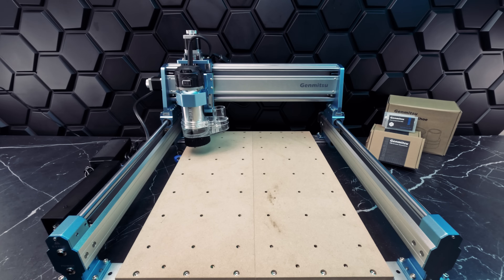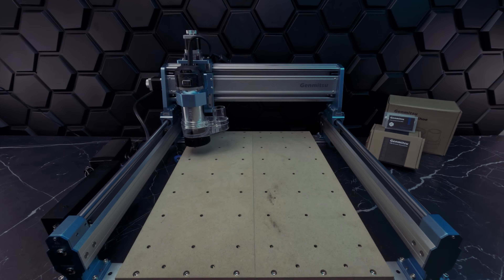This is our completed setup. Our total work area is 15.75 inches by 15.75 inches, and it supports a thickness of 3.1 inches. This desktop CNC takes up a total space of 26.98 inches by 26.22 inches, and it's 15.35 inches tall. So it's very easy to place in any corner of your shop.